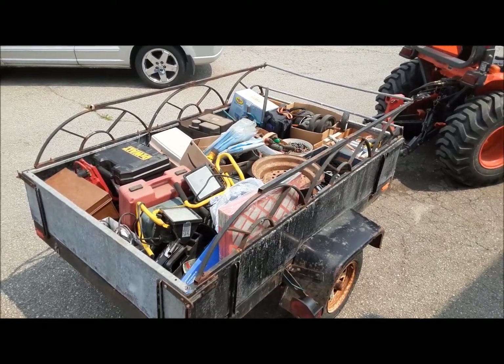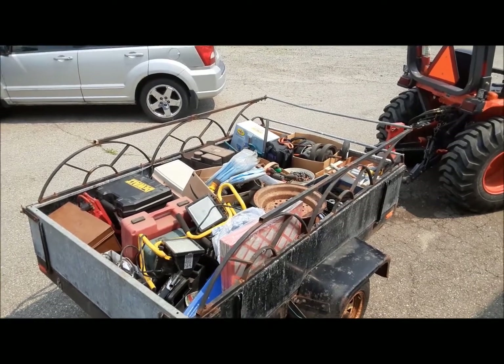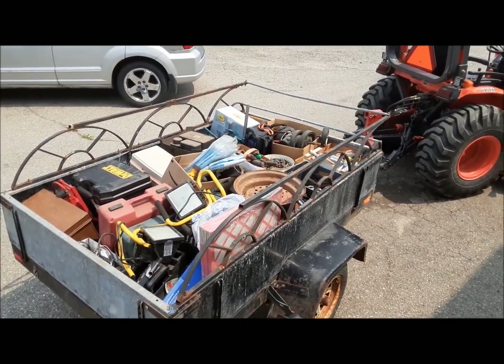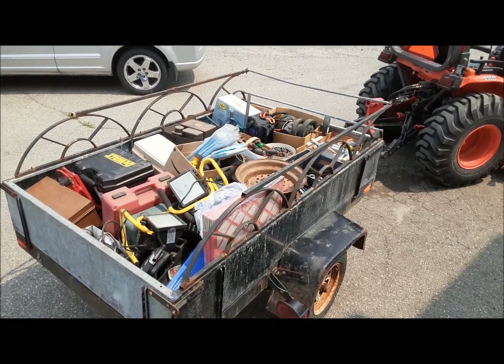First things first, with the pandemic and everything, we haven't really been able to go and vend at swap meets because, well, there isn't any. So we've got our utility trailer here full of good used stuff to send to the auction. That'll be all going in an upcoming tool auction, and we'll see if we can get something back out of this stuff.